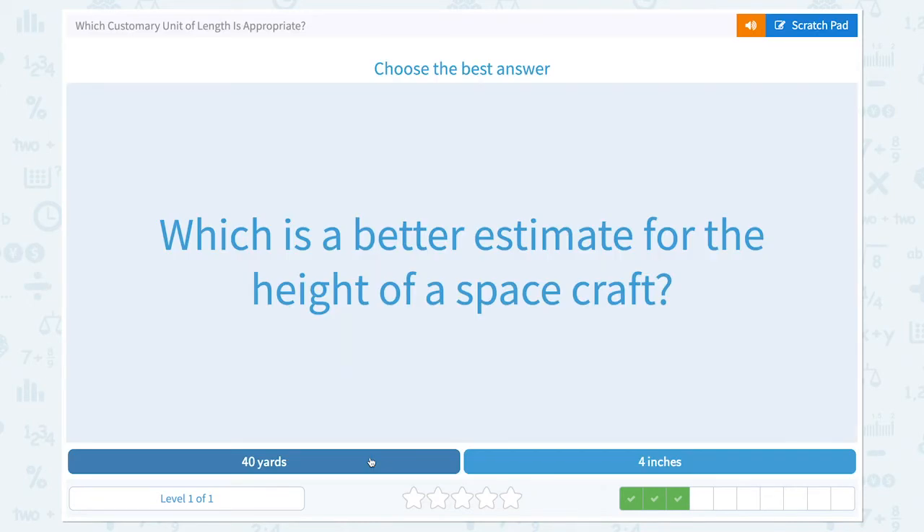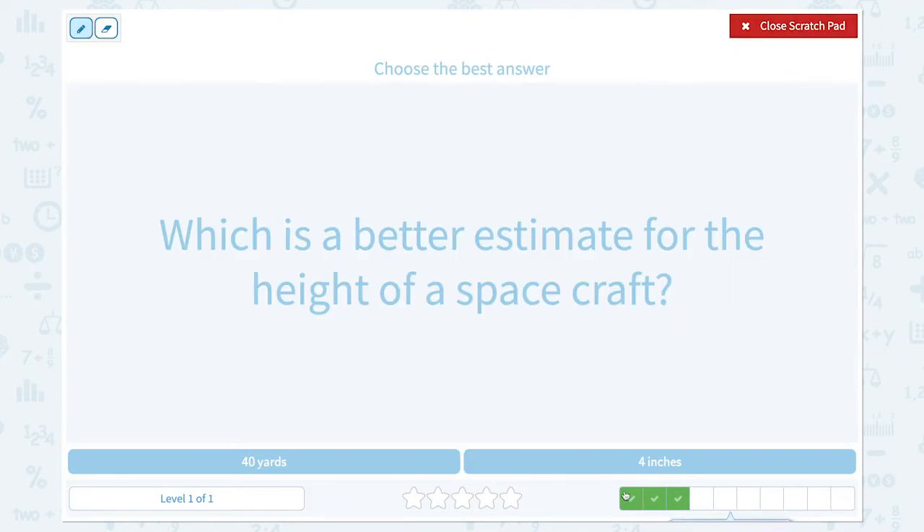Super! Which is a better estimate for the height of a spacecraft? 40 yards or four inches? Think about it — four inches is about the size of your thumb, and think about four of them. That's definitely not the height of a spacecraft. So the answer should be 40 yards.